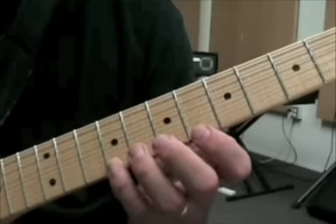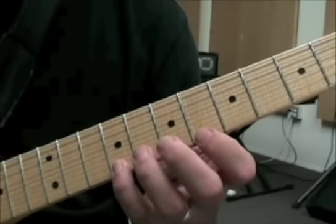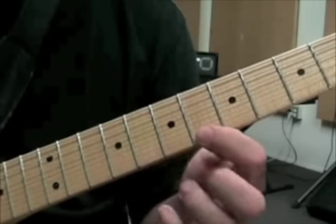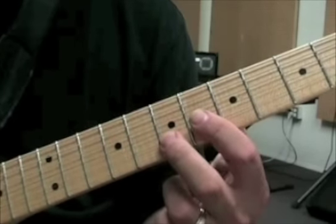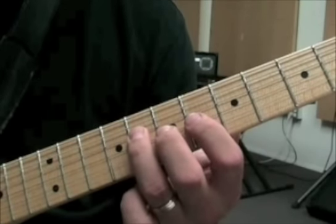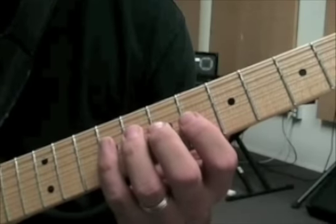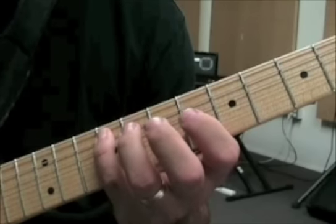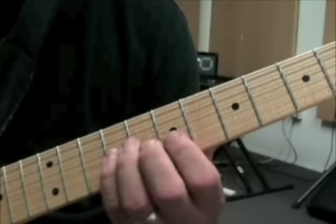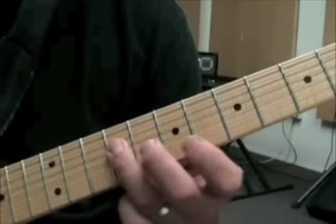Over the F# chord I come down to 9, and we're going to go backwards on the F# arpeggio: 9 to 6 on the first string, 7 on the second, 6 on the third, 8 on the fourth. Then to end the whole thing: 9 on the fifth, 8 on the fourth, 6 and 9 on the third, 7 on the second, then 7 on the third, 9, and 9 on the fourth.